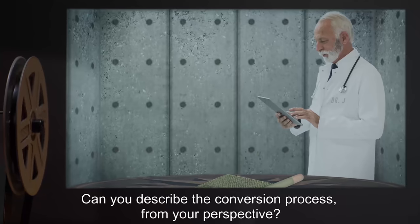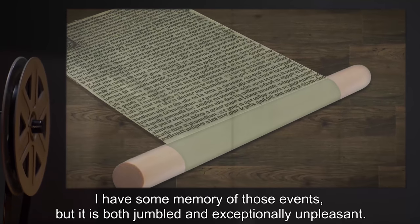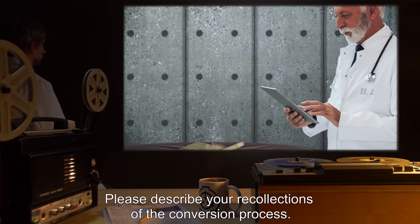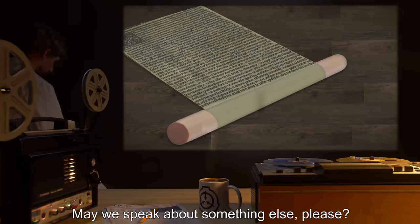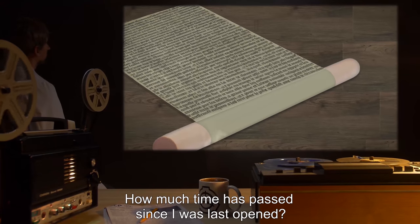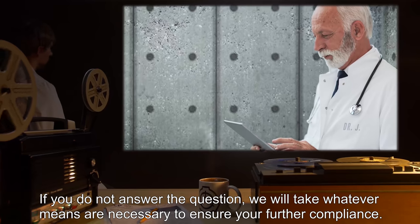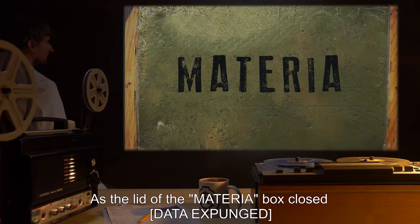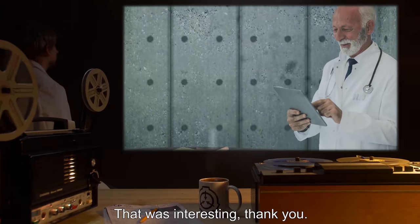Dr. J: Can you describe the conversion process from your perspective? SCP-3181-27: I have some memory of those events, but it is both jumbled and exceptionally unpleasant. I would prefer to speak on a different subject. Dr. J: Please describe your recollections of the conversion process. SCP-3181-27: May we speak about something else please? How much time has passed since I was last opened? Dr. J: If you do not answer the question, we will take whatever means are necessary to ensure your further compliance. SCP-3181-27: Very well. As the lid of the materia box closed — data expunged.